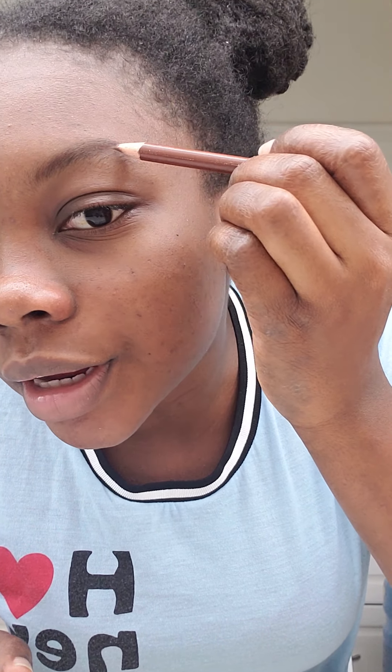It needs to be sharpened but we're just gonna go in. I just mark out the shape of my eyebrow — I don't do too much because I want it to be natural. You don't really want to drag it across; I'm only drawing across to get the line of the top. Go in the shape of your hairs that are already on your face.